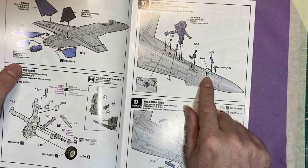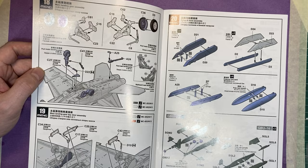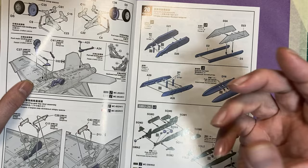Then we move on to the landing gear — that looks complicated but shouldn't be too difficult to put together. We've got the nose wheel going onto the aircraft, with fins and the undercarriage doors. Then the main wheel assemblies — they're big and chunky because this aircraft lands on an aircraft carrier, so it slams itself down hard.